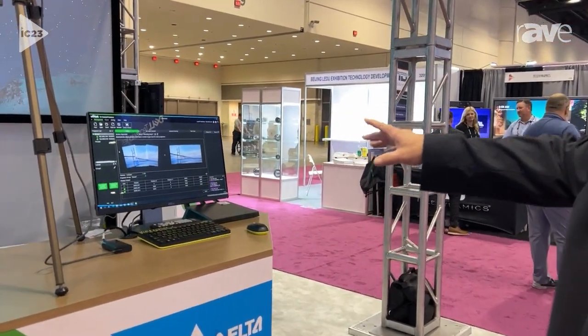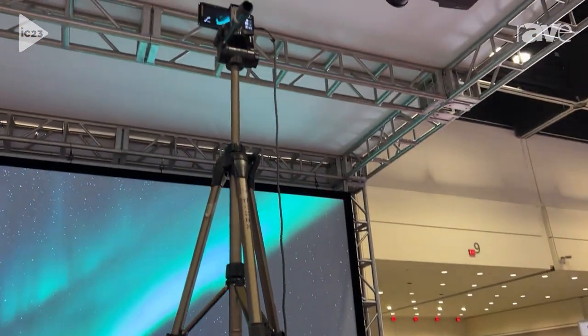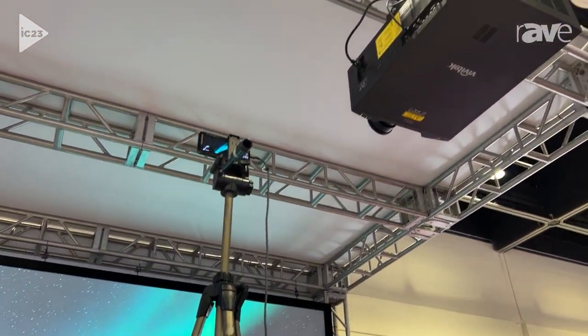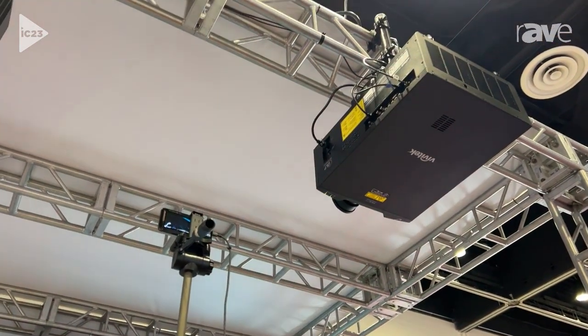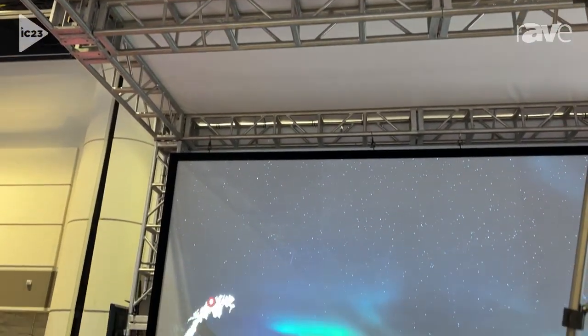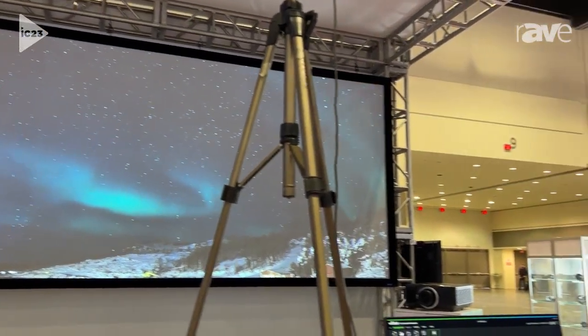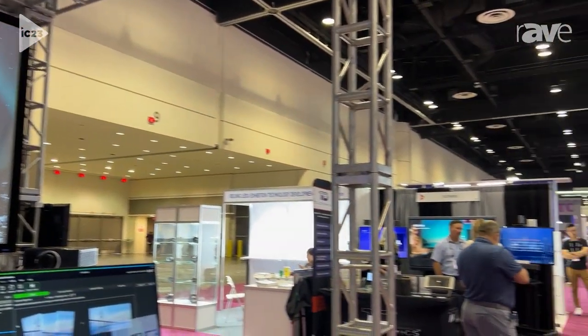This is our firmware that we've developed to do edge blending based on using an Android or iPhone, and the screen is a 16-foot wide screen in a 21-by-9 format. You can get more information on this at VivitechUSA.com.